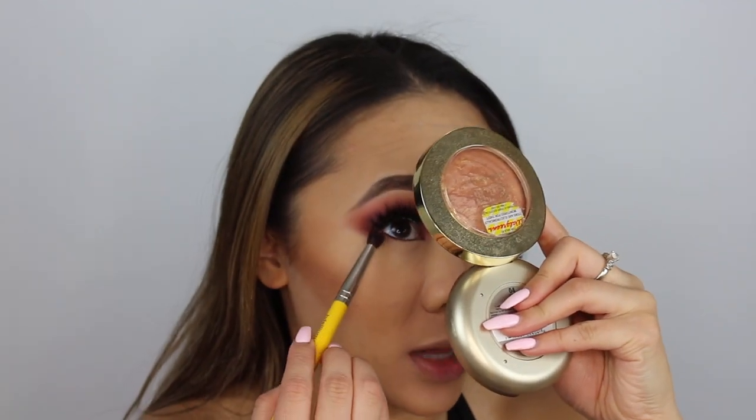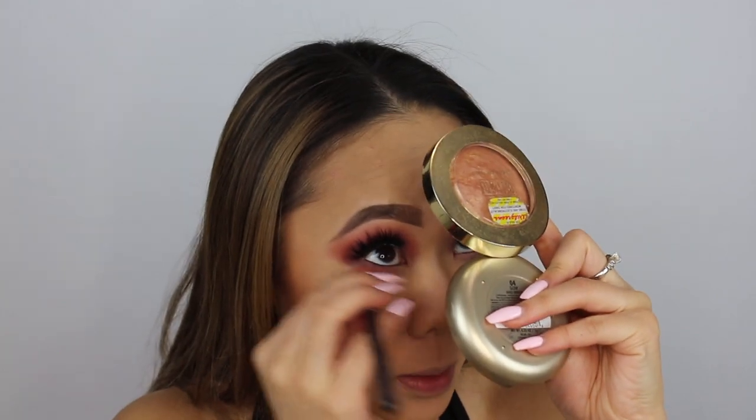The eyes — that deep purple shade. Bdellium Tools 781, it's just like a fluffy pencil brush. So I'm going to use that to smoke out the lower lash line. I'm going to take my Morphe M441 and take that first transition shade from the Sugar High Palette and use that to blend it out.